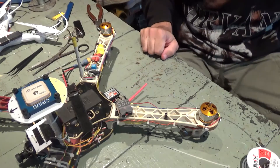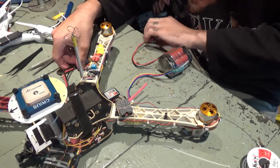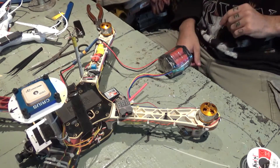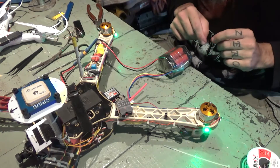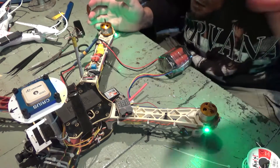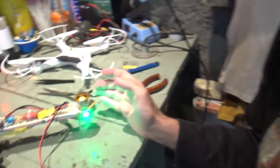Let me plug a battery and check if it works. Right now I've plugged the quad — no lights. Let me turn it on. Yes, I got LED lights working. Green. And this other arm here, let me show you.